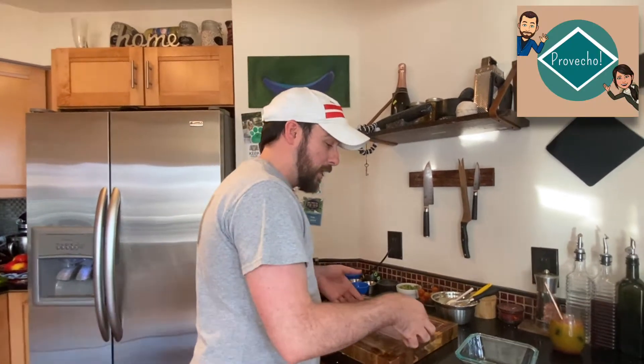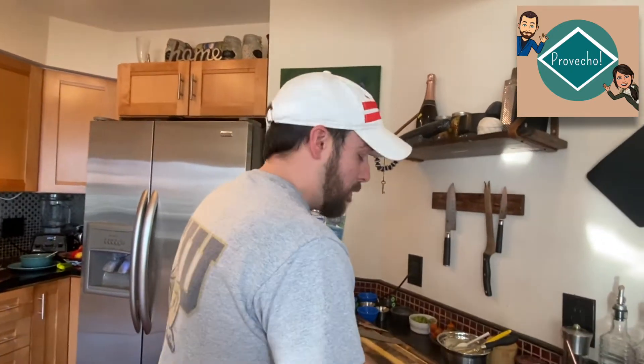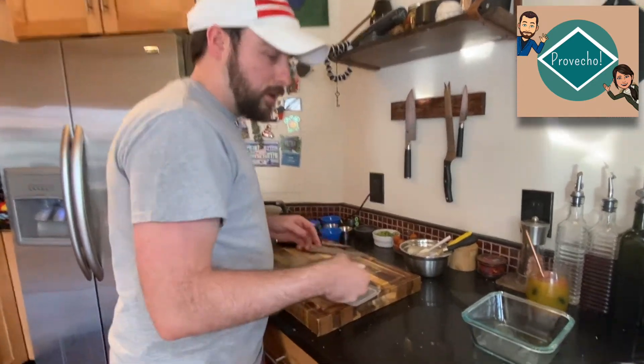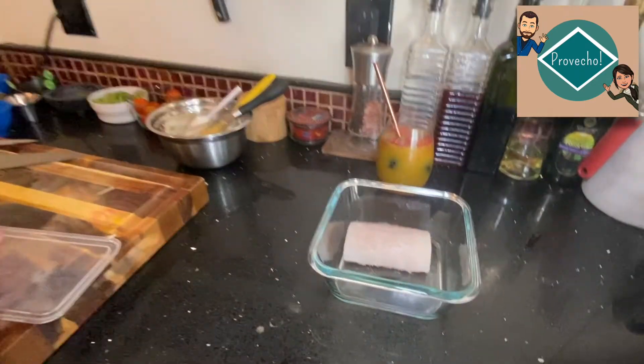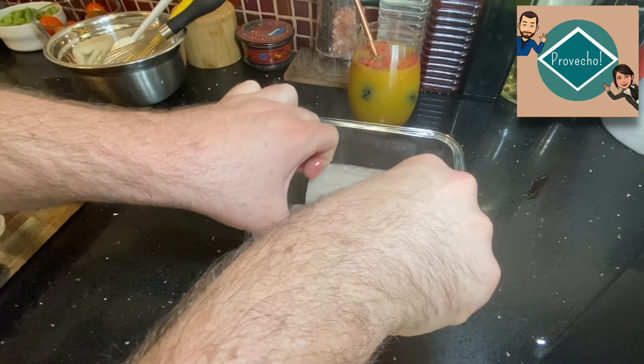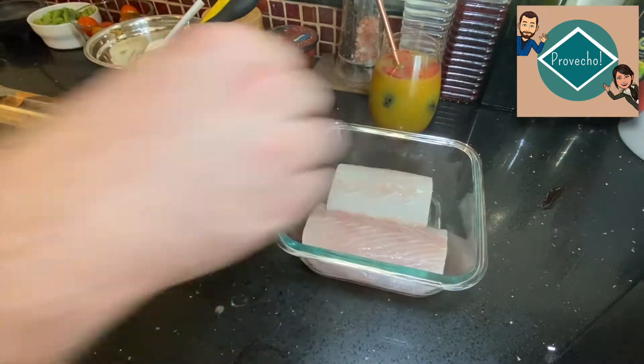The first thing we want to do — we've already had our mahi mahi fillets sitting out — we're going to go ahead and create a quick marinade for them and let them marinate for about 30 minutes. We'll pop these in here; you can see they've been completely defrosted. We just want to get them into a container so they'll actually soak up all that marinade.